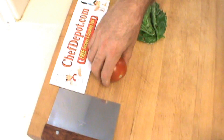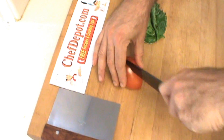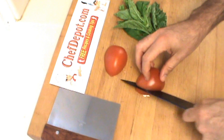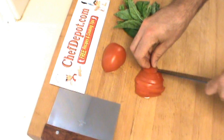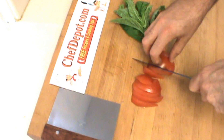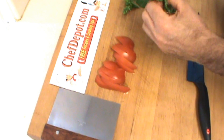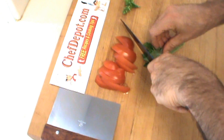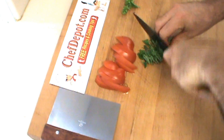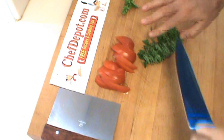Finishing up this dish with a little bit of plum tomato — just going to slice it up here like this. And some fresh basil — look at that basil, amazing stuff. Just going to do a quick chiffonade: you roll it up like this and slice it thinly. That's a basil chiffonade right there.